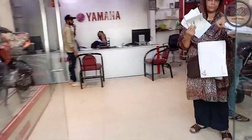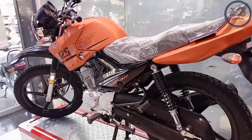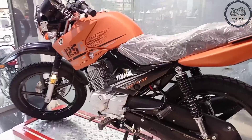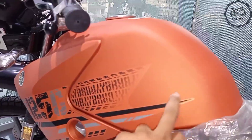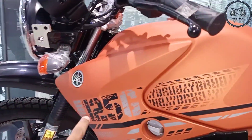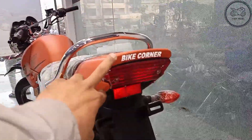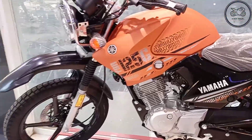Come with me and I will tell you about this. You can see the color is orange — the Yamaha YBR 125G. I will show you a little look from here. The color is a matte orange. The graphics are very beautiful, with black color graphics.